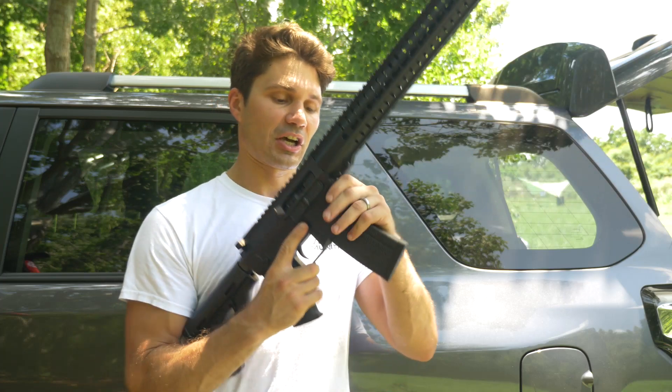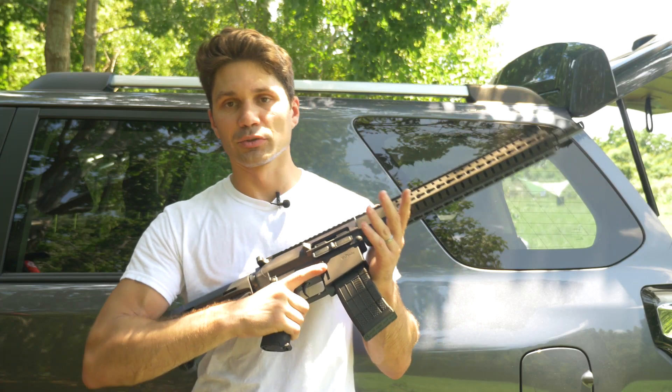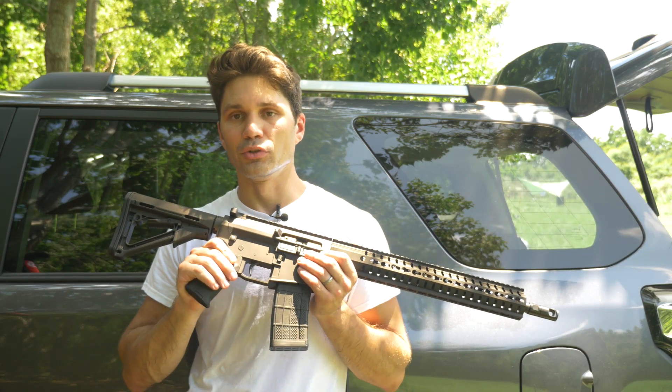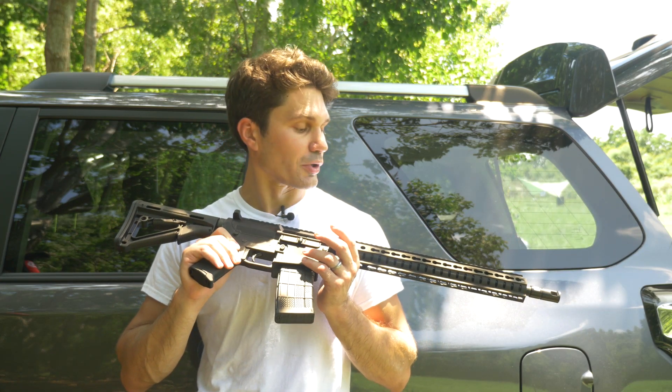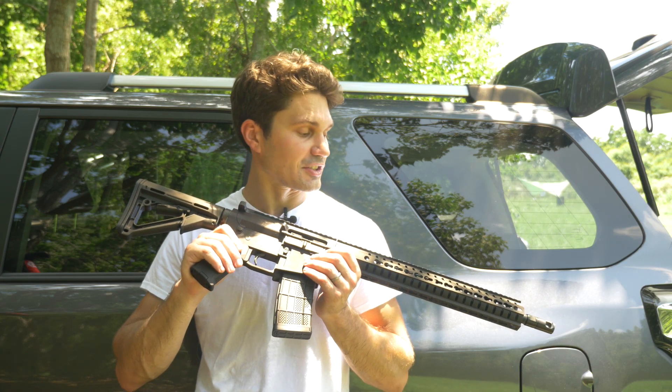This CMMG is custom built from the ground up. CMMG engineered it, and as you'll see later in the video, I actually interviewed one of CMMG's engineers — one of the guys who was behind the manufacture and the design of this gun.